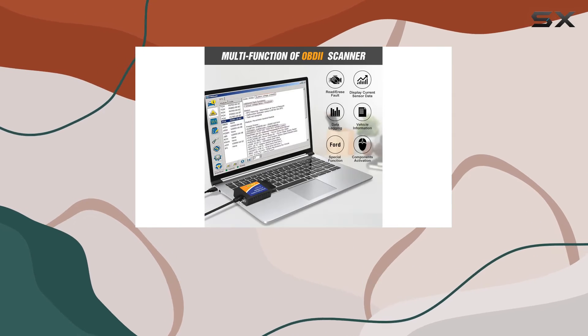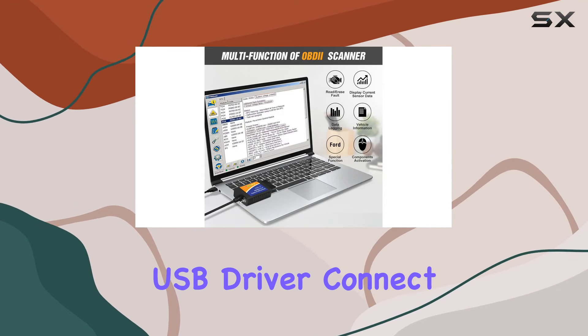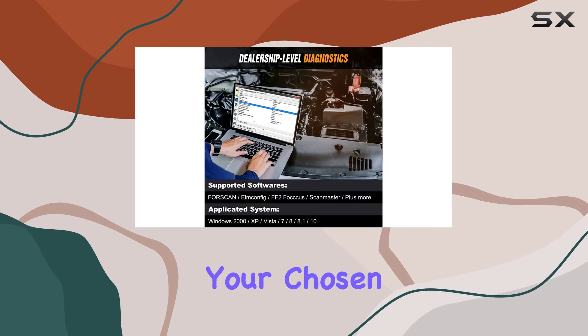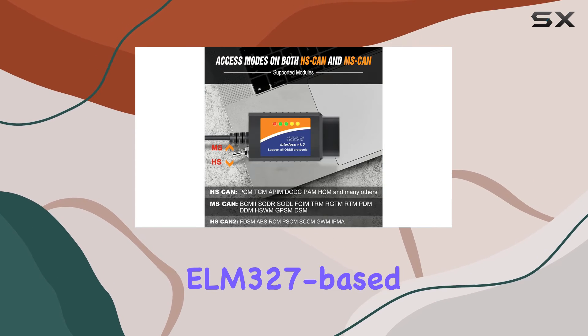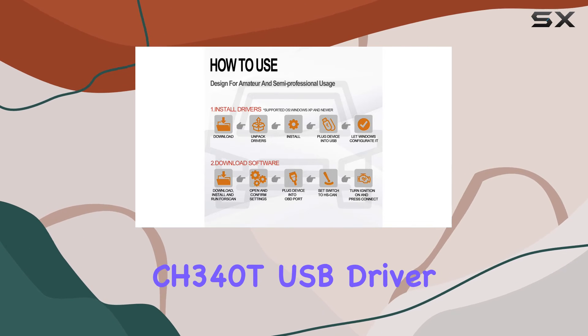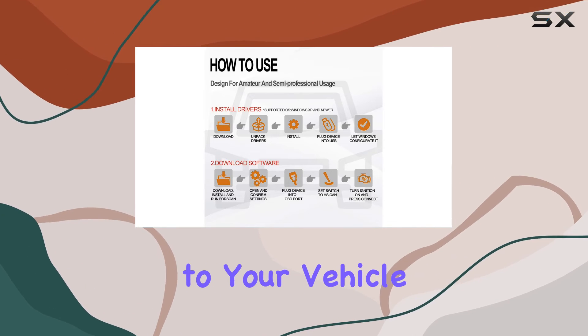To get started, download the necessary software and the CH340T USB driver, connect the OBD2 USB adapter to your car, and launch your chosen ELM327-based software. It's that simple — just remember to install the CH340T USB driver before connecting to your vehicle.